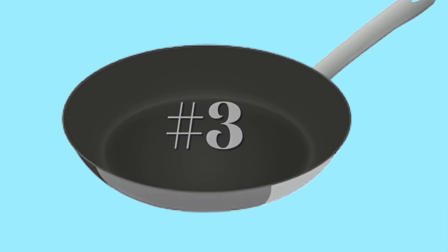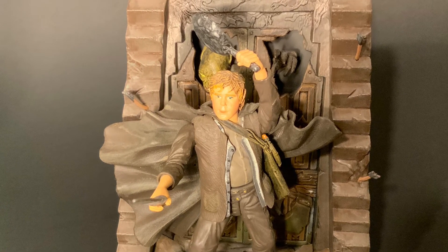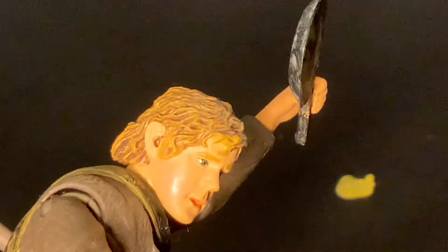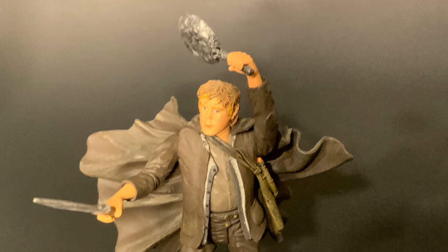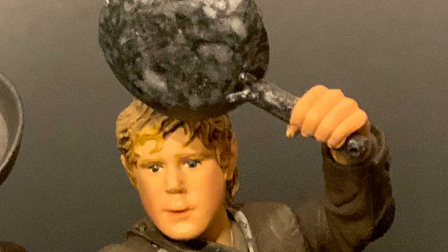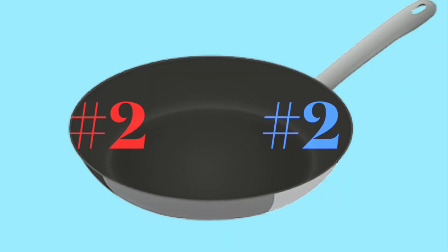Next up, one of my personal favorites on the list: number 3, Samwise Gamgee. He's just getting the hang of beating up some Moria Orcs, and of course that necessitates a frying pan. I'm not sure if it's just the first Toy Biz version that comes with a frying pan or if there are others, but the first one is the one that stands out in my mind. Here's hoping maybe Diamond Select will make a Samwise Gamgee and remember to give him a frying pan as well.